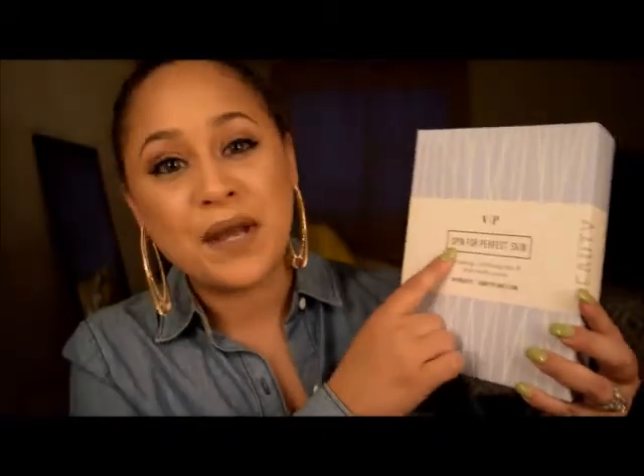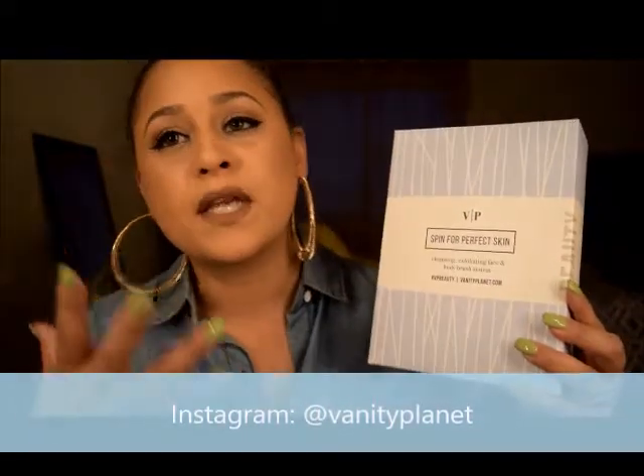Inside we have the ZVP Spin for Perfect Skin. There are so many cleaning and exfoliating products out there with brushes and everything else, so this is basically the cheaper version of the Clarisonic — which is outrageous in price — but this does the exact same thing and I love it. This is what I got for the $25 monthly subscription for February.